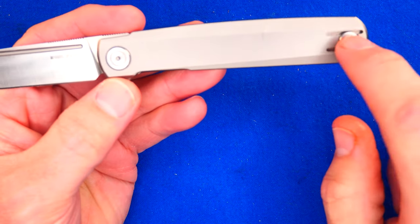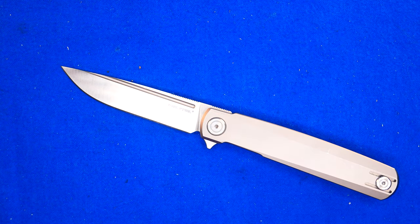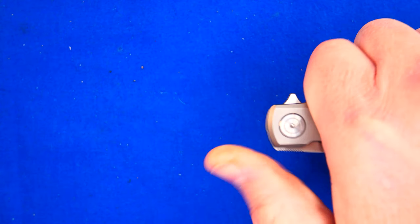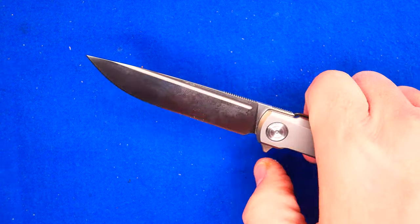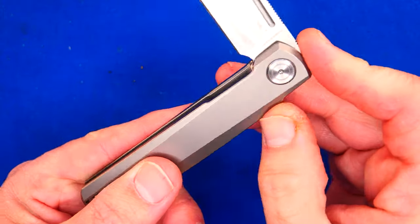Otherwise, it's just these two bolts that hold it together — a bolt at the end and a bolt at the pivot. Watch this — you can use it as a front flipper. If they would have made that come out just a tiny bit further, it'd be a really good front flipper. This jimping up here that I talked about before — you can use it as a front flipper for people who've got skills.